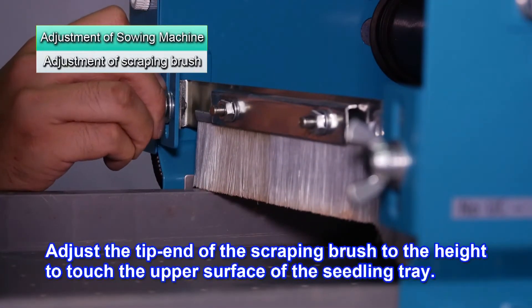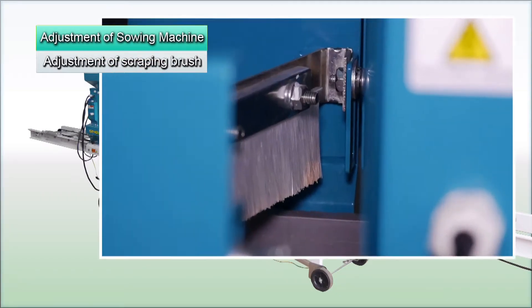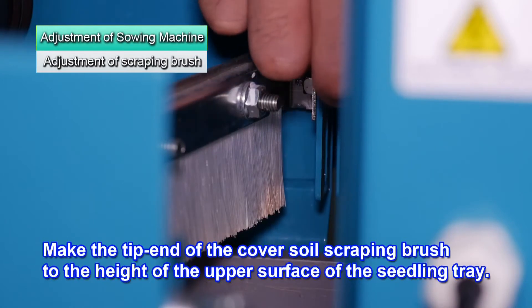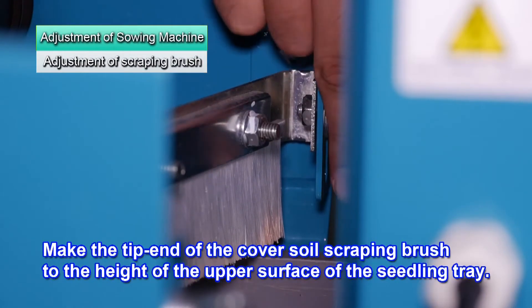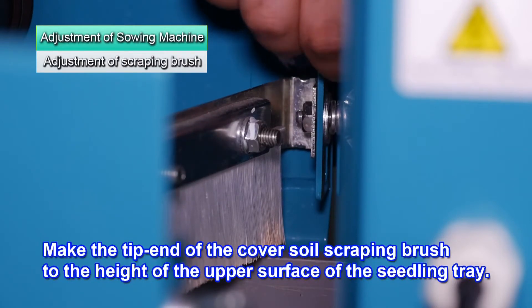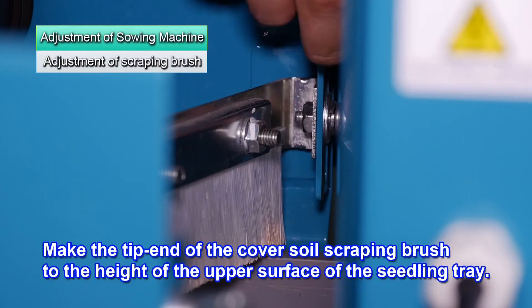Loosen the wing bolt and adjust the tip end of the scraping brush so it touches the surface of the seedling tray. Now adjust the cover soil scraping brush. Make the tip end of the brush the same height as the surface of the seedling tray.